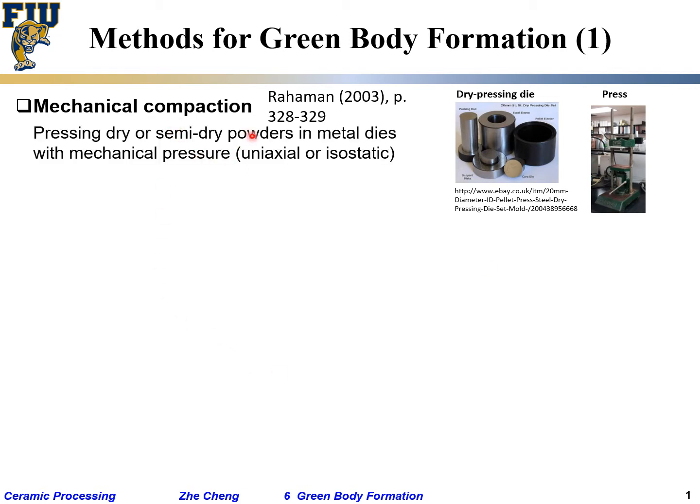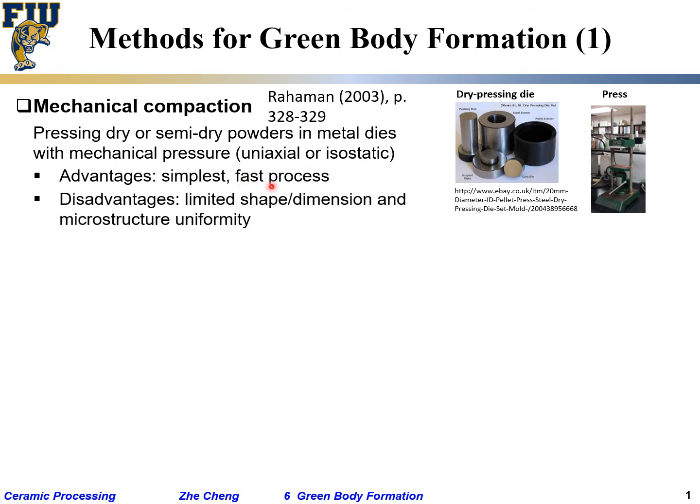Typically this is dry pressing or semi-dry pressing in metal dies. Uniaxial means you only apply pressure along one direction. Sometimes people put a plastic or rubber surrounding and apply pressure from all directions through a liquid — that's isostatic pressing. The advantage is it's simple and fast.